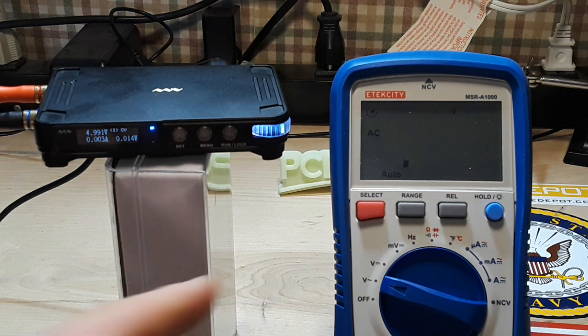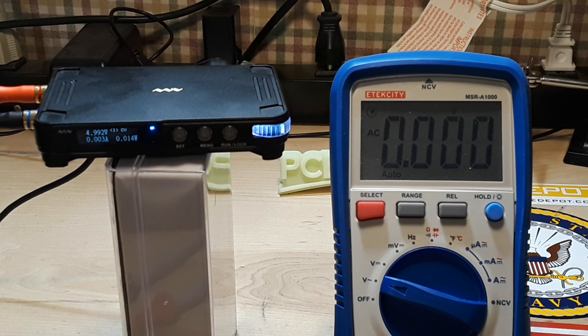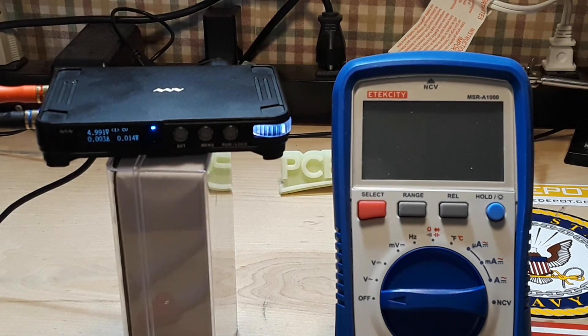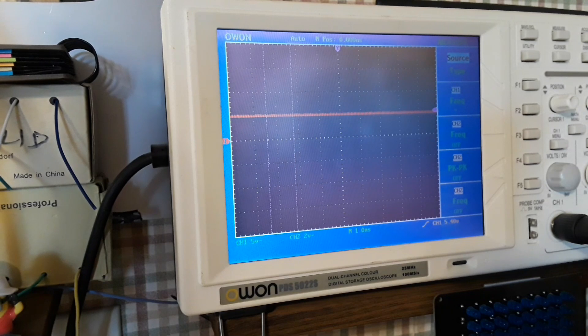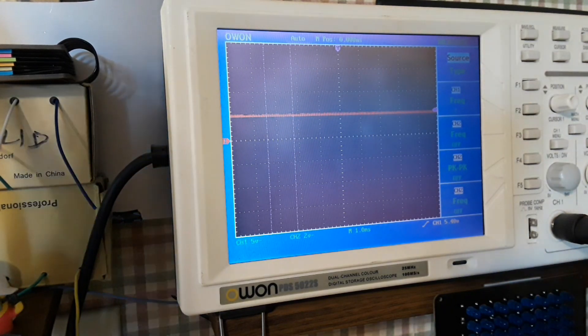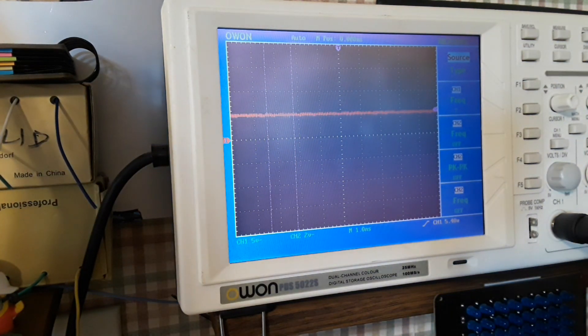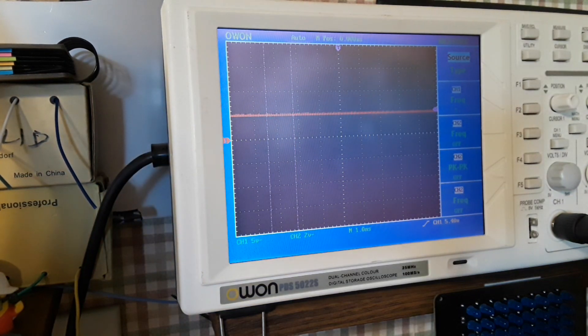Let's see if there's any AC riding on top — no, it actually looks pretty good. We're going to put it on a scope to be 100% sure. Here's the output unloaded, and now loaded — unloaded, and loaded.